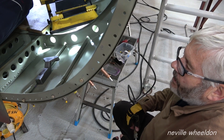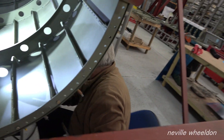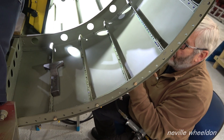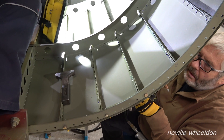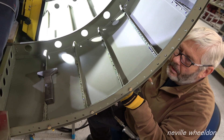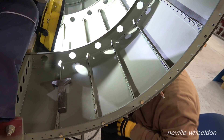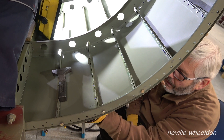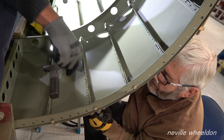I'll go back and do some in the middle now, and then they're all in. Both rows. Looks good now we've got a few rivets in, doesn't it? It does, yeah. A very strong structure. The bottom row - yeah, I see it.